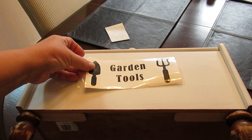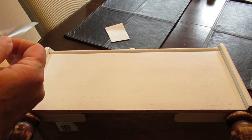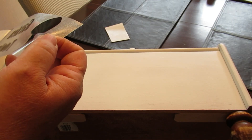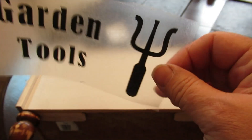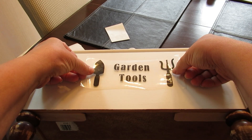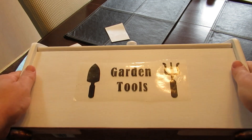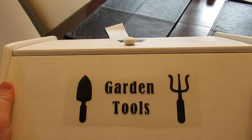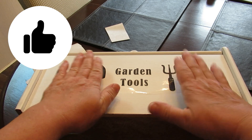I created some cute little decals using my Cricut Joy and I'm going to put them on the bread box. This bottom one has a spade and a rake — garden tools — and just the words 'garden tools.' As usual, I will have these listed on my website as free printables for you, so just go down to my description box and click on the link.